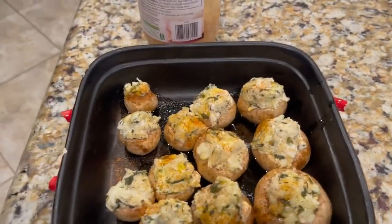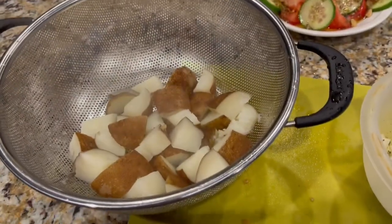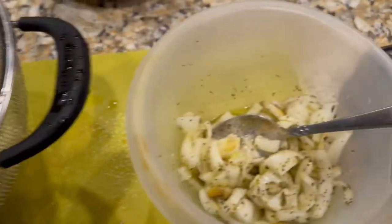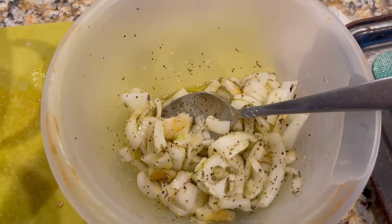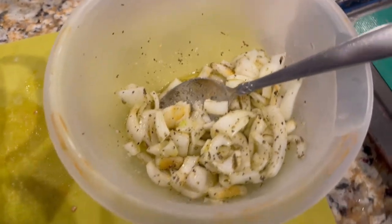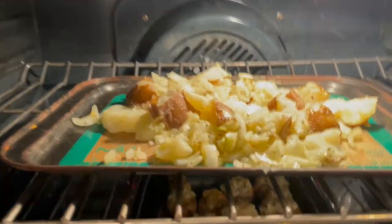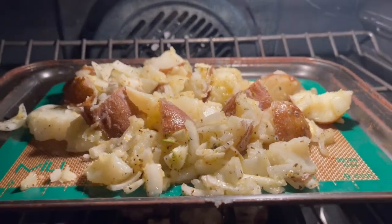I cut up two russet potatoes and boiled them — they're still a little hot. I've got some onion, olive oil, garlic salt, garlic powder, a little oregano, all in here. I'm going to mix them together and roast them. There are my potatoes all mixed together.